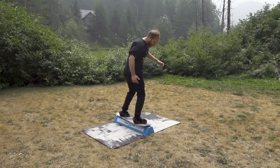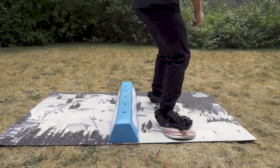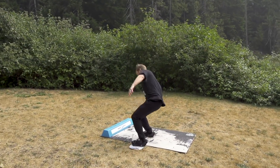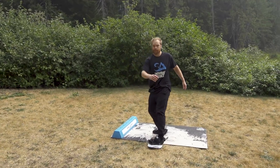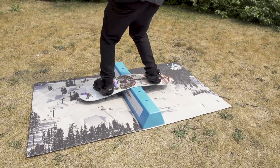To get started, practice your 180s into the balance bar, and make sure you have a good stable Frontside 360 on the flats. Having your regular Frontside 270 dialed in is also a prerequisite to master before trying the Hardway 270 in.